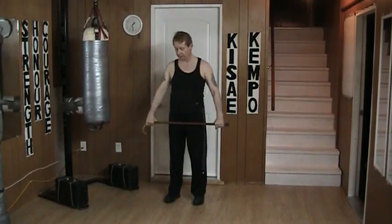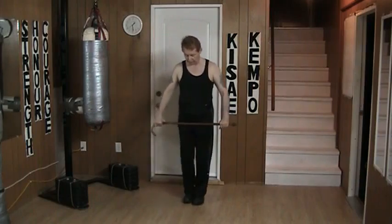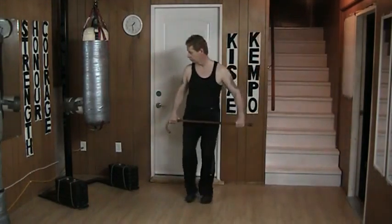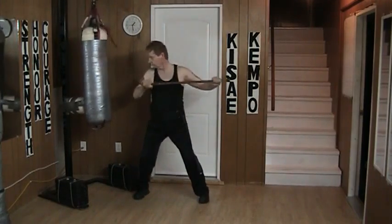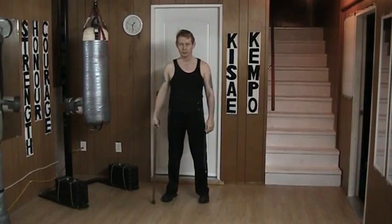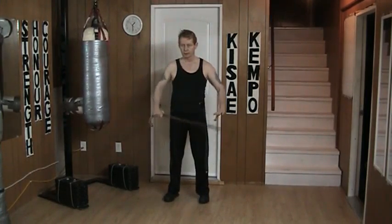And I can strike. I can also shuffle away. Up and in. Up and in.